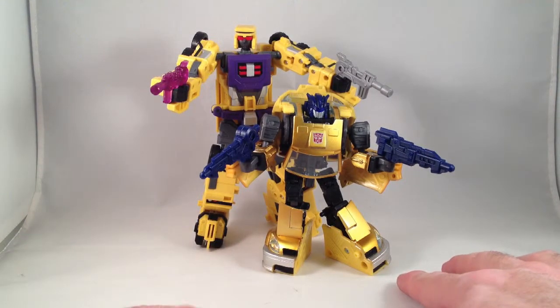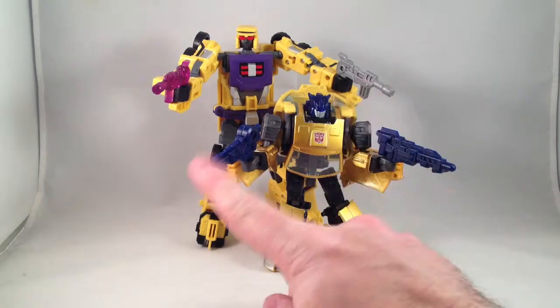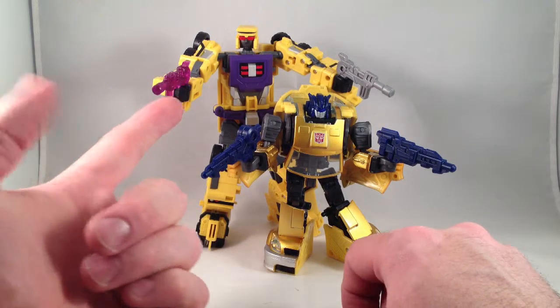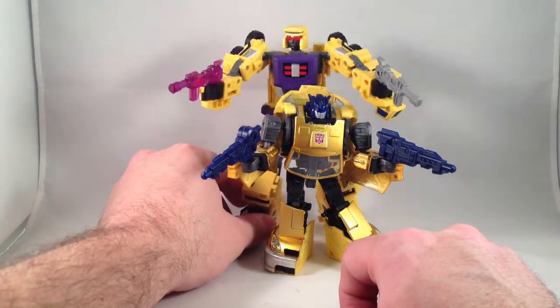Renderform Gold Scout Upgrade Kit includes a Goldbug-style head and four weapons. I got mine from CapturedPrey.com. Theirs is an exclusive version with an extra fourth translucent purple gun.